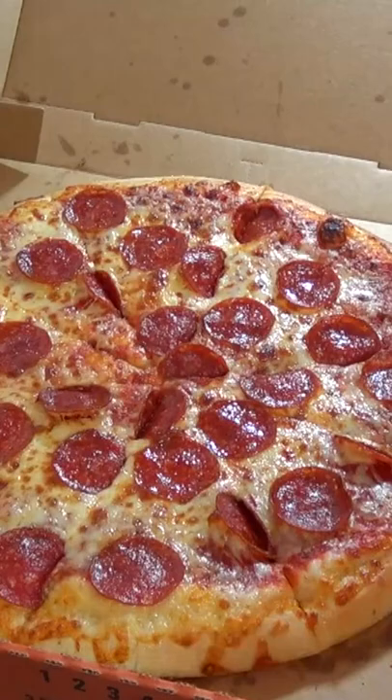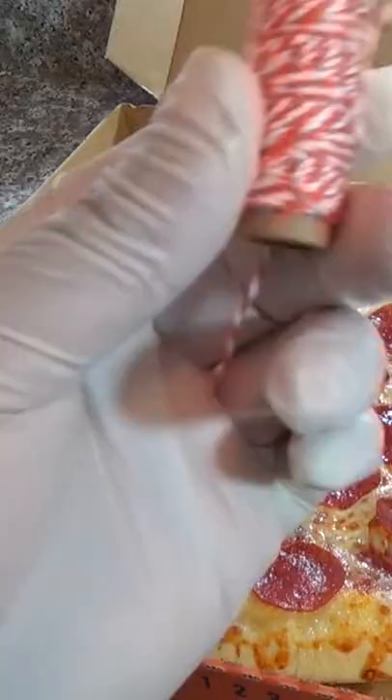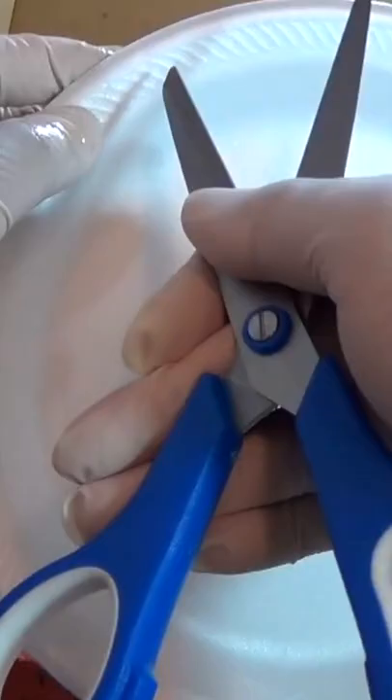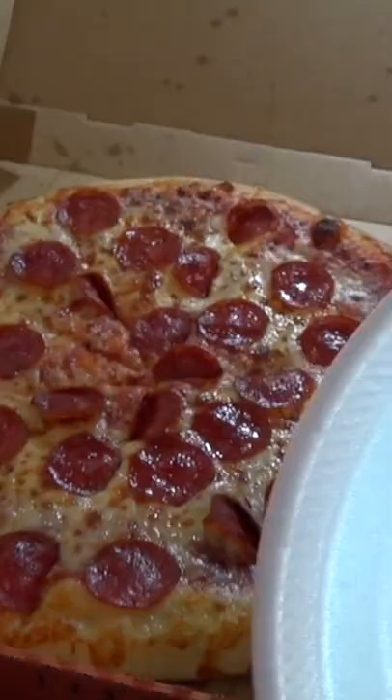So here I have a Little Caesars pizza box. It's normal looking but we are gonna booby trap it, and here's how. Get yourself a disposable plate — something lightweight like this. Also some string and the spiciest hot sauce you can find.